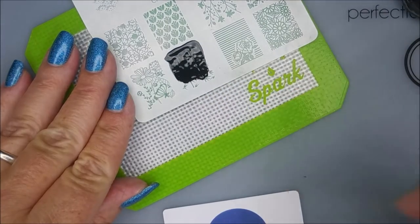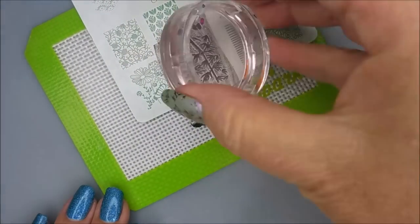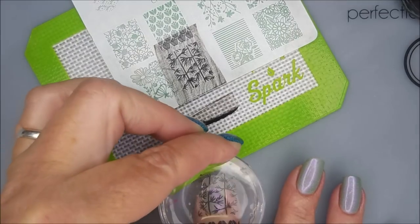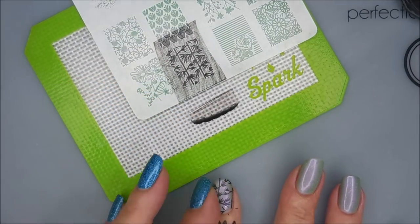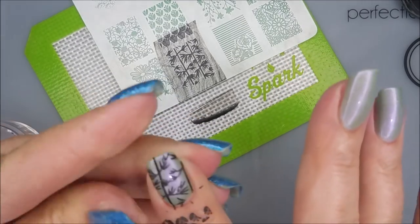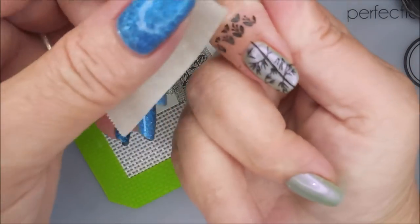I'm going to stamp out these bamboo on three of my nails in black, and then double stamp it with gold. I just thought this would look really cool. And this is some of my outside-of-the-box stuff. Every once in a while I get a little crazy over here with my color combinations. Sometimes they work. Sometimes they don't.